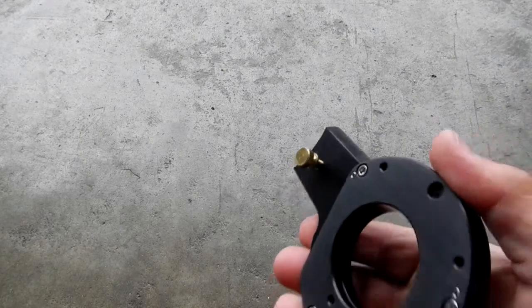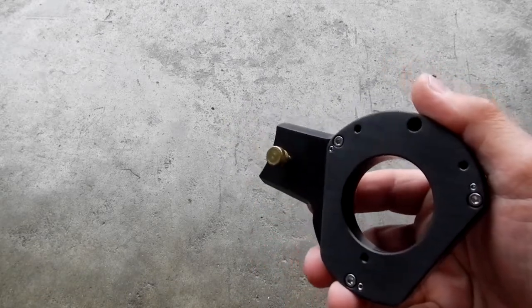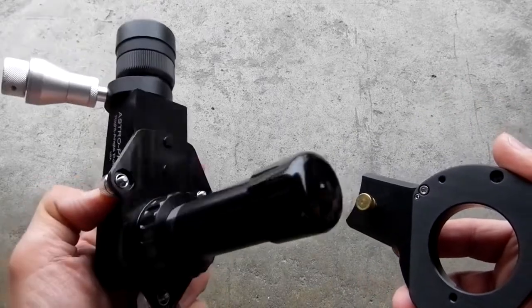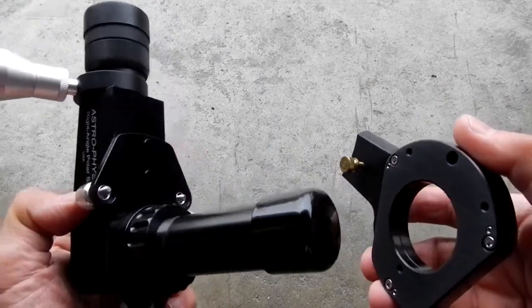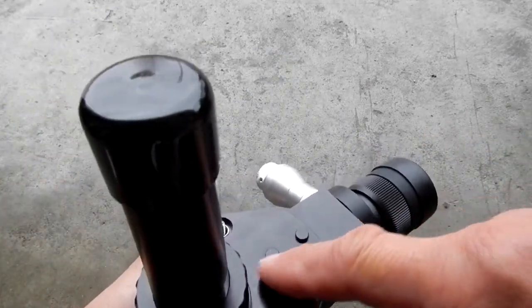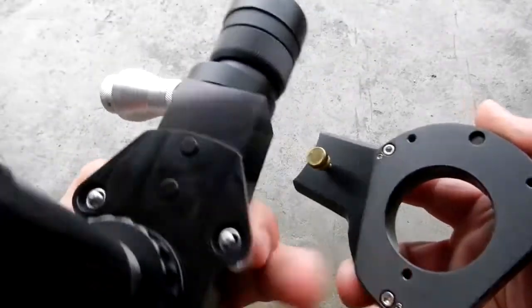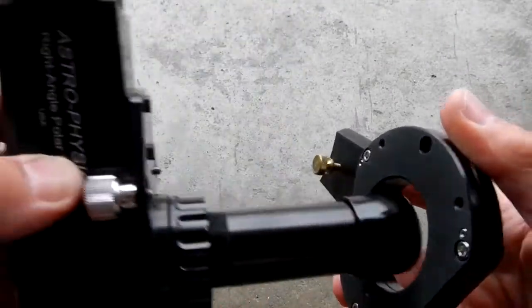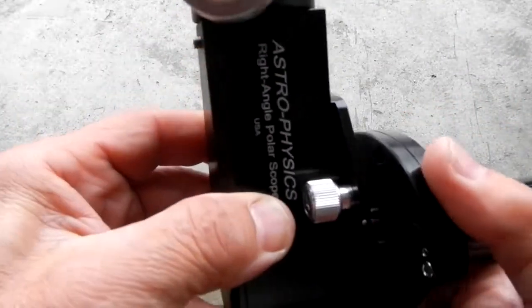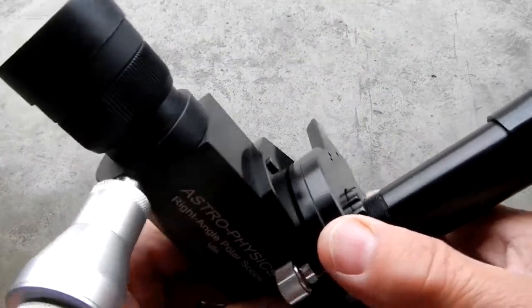So what you would do — if this piece is mounted to the rear of the right ascension axis — this is your right-angle polar alignment scope. You'll notice it has bosses on the end, and that one fits here with these tap-points where the bolts would mount. You simply put it on like that — you'll feel a positive stop — then tighten these three bolts down, and you're lined up.